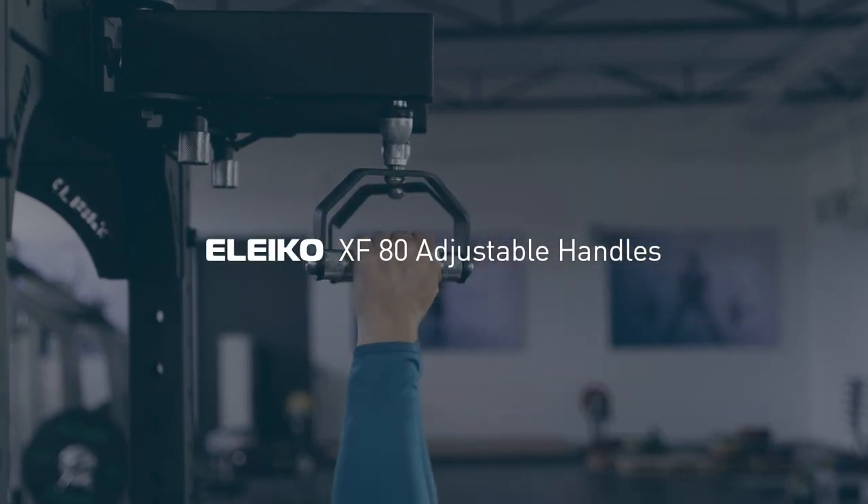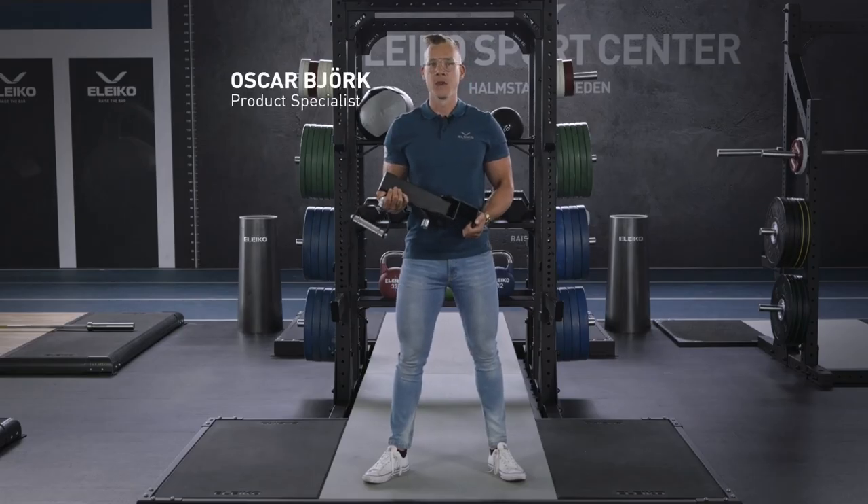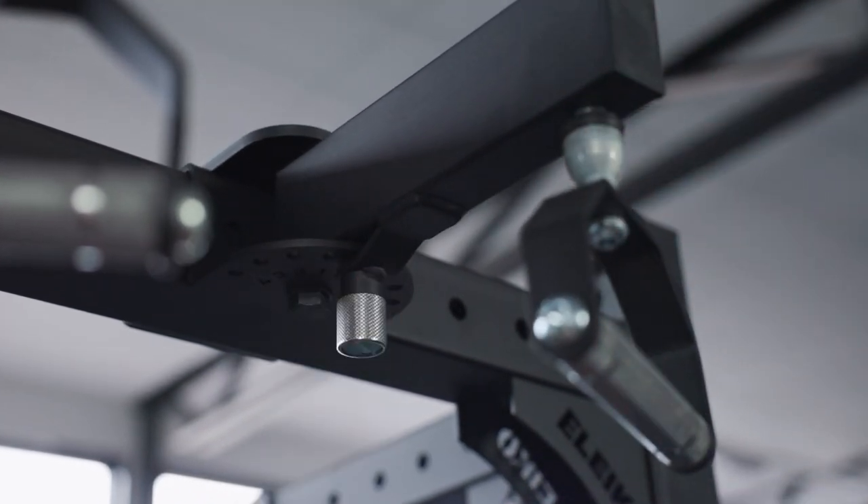The XF80 adjustable handles attach to the crossbar. You attach them individually at whatever length apart you like.